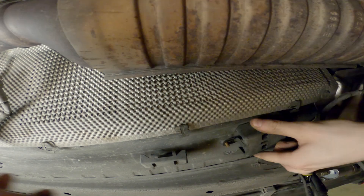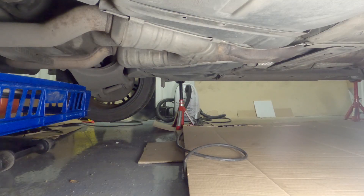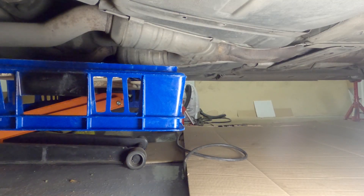Just to stay organized and not lose stuff, I like to reattach things back in place as long as it stays out of the way. Before you remove anything else, now would be a good time to support your exhaust.